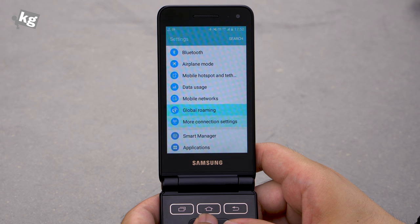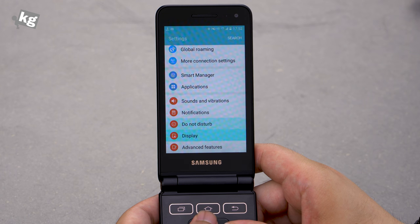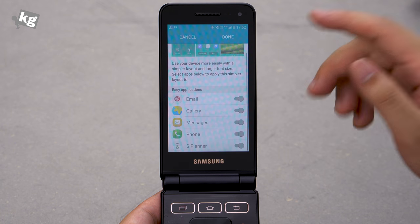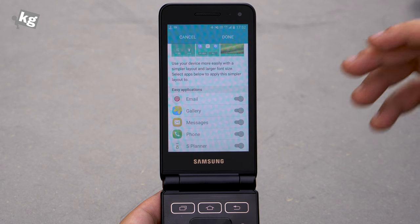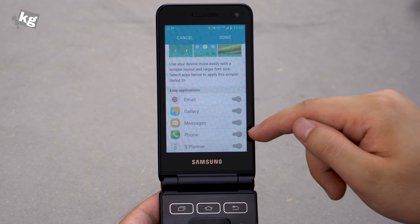Well, there are some thoughtful features too — like the selector leaving a little trail, so people with less than optimal vision can track it. But the whole interface is way too complicated, even for basic features like phone calls and messaging. And there are only five apps that can be applied to the easy mode.